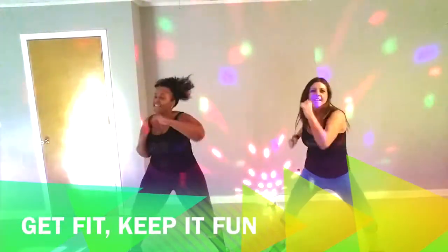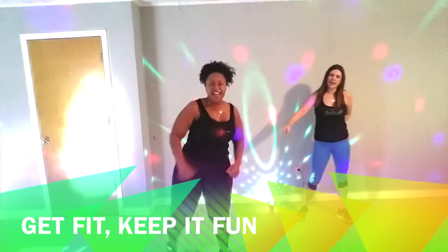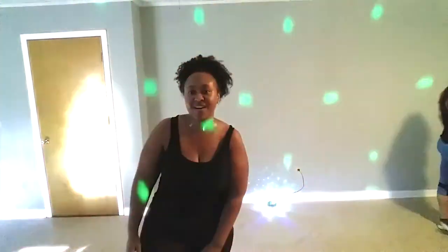Woo! Come on, come on. Ow! Way to go! Woo! Go!